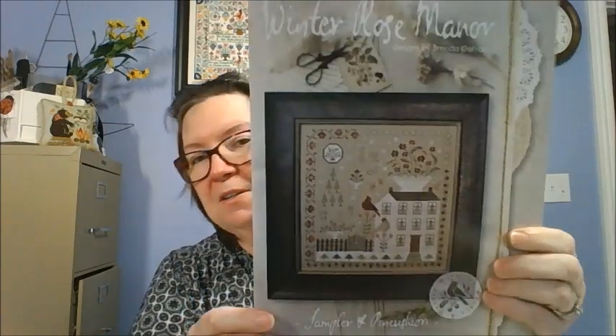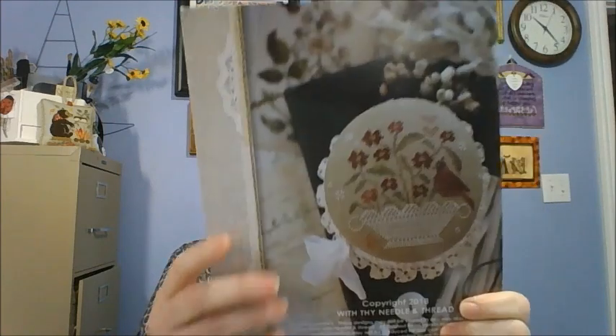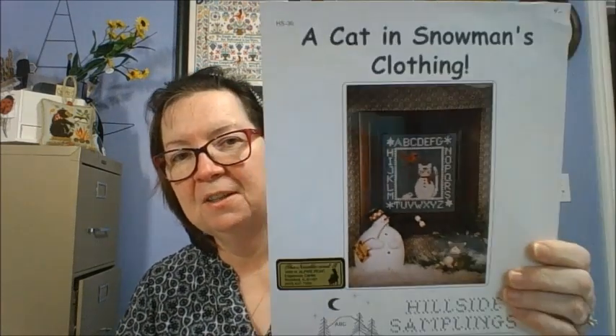Winter Rose Manor by Brenda Gervais — you guys have seen this one before. If you haven't seen this pattern, it also has additional designs on the back. Then A Cat in a Snowman's Clothing by Hillside Samplings — they are one of the ones I absolutely love because they use a lot of specialty stitches. I started this one but I found out I was using a piece of fabric that was too small, so I had to restart it and I haven't done that yet.